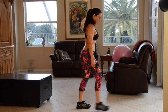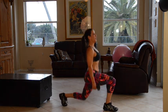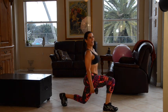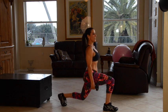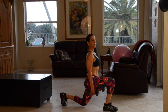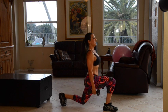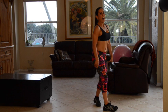Now we're going to switch our legs because we've got to be even. Here we go — one, two, three, four, five. Keep it going, come on — I know your legs are getting tired. Six — you can do it — seven, eight, nine, and ten.